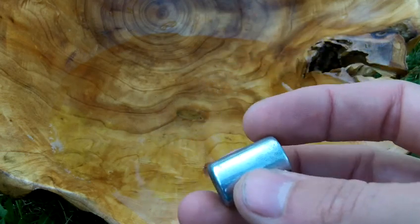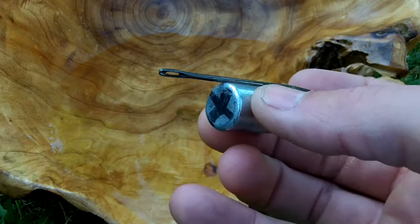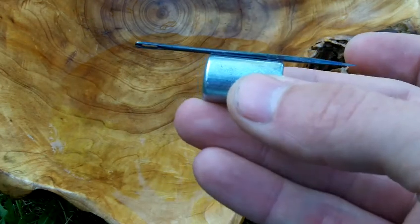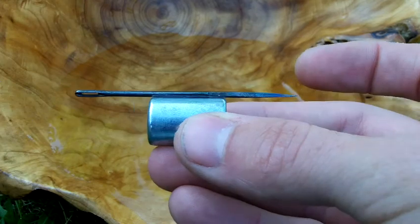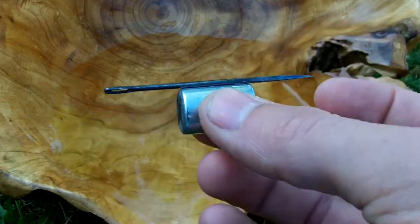Then what you're going to do is take your needle and stick it to the magnet with the eye end of the needle pointing towards the north side of the magnet. What that will do is reverse polarize the needle, making it so that the pointed end of the needle will point north.